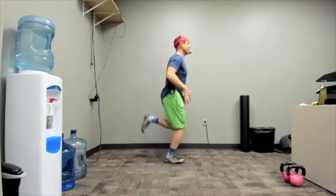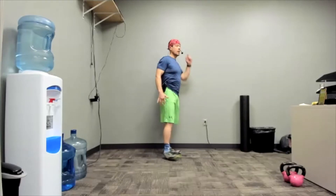Heels kick up. Three, two, one. Come on out. Perfect.